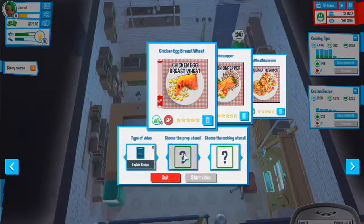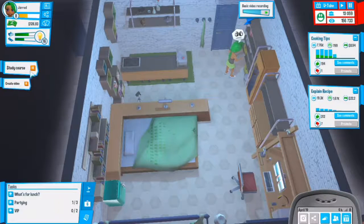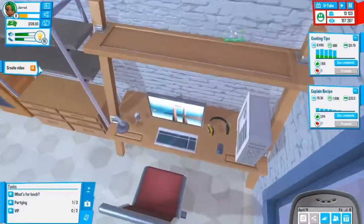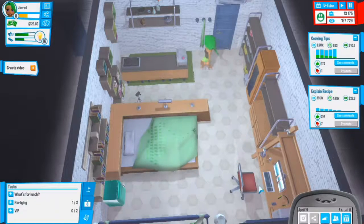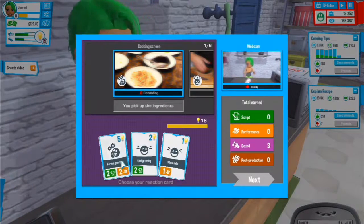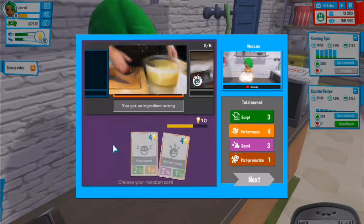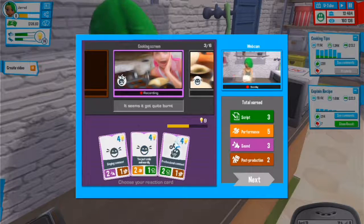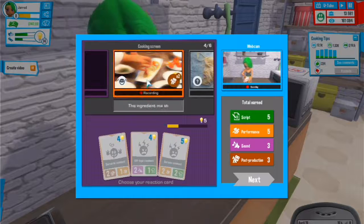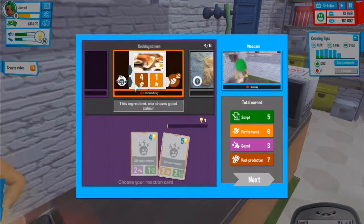We'll do a recipe first just to show people what they're going to do. I need to upgrade this quite a bit. I should have slept before doing this video. Let's go with a short comment, then a professional comment. We're pretty much out of points so let's go with that - it doubles the score.